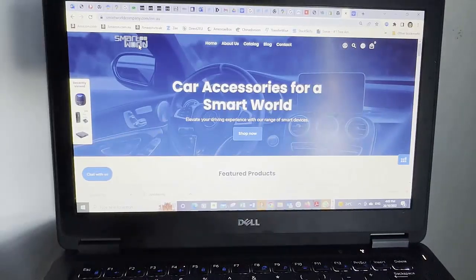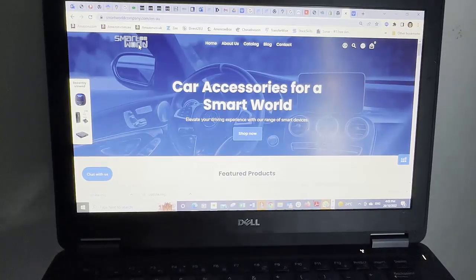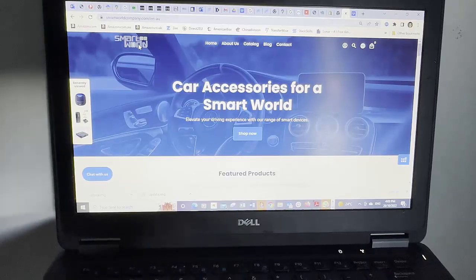Hi, this is David from SmartWorld. We're going to show you how to update the software on your CPAA wireless Android Auto / wireless CarPlay adapter so it's compatible with LDV T60 versions before 2021, LDV D90s, LDV T90s, MG ZS, and so on.